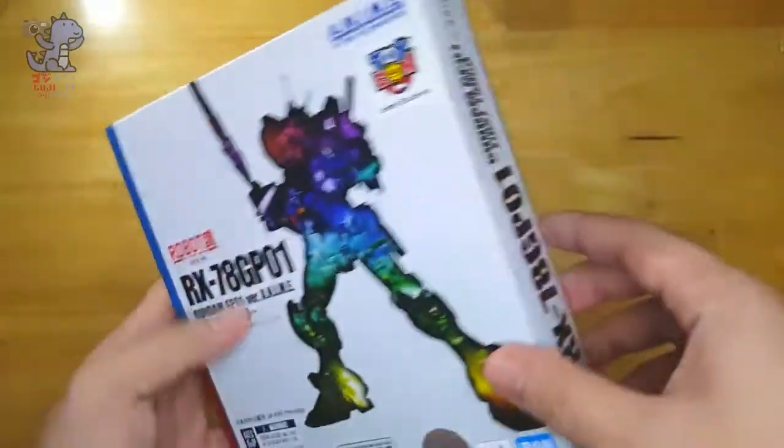Let me unbox this clamshell-style box. Right off the bat we're presented with the figure itself — the GP-01 — along with the shield, a blaster, beam saber effect, and what I think is a thruster effect. There's also an extra V-fin, extra head antenna, some ammunition, and quite a lot of hands.